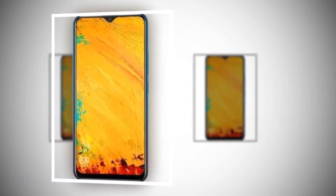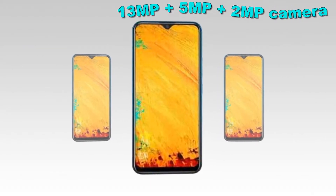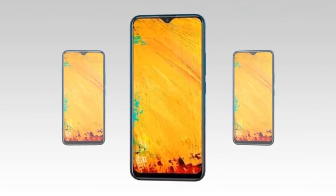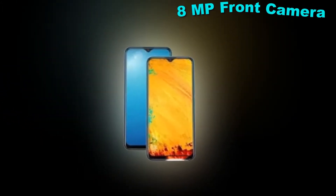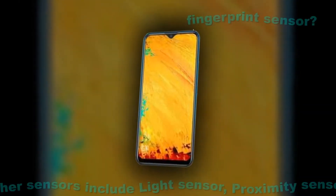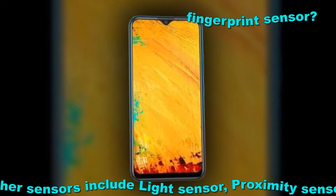As far as the rear camera is concerned, this mobile has a 13 megapixel plus 5 megapixel and 2 megapixel camera. The selfie camera is 8 megapixel. Other sensors include a light sensor and proximity sensor, and yes, it does have a fingerprint sensor.